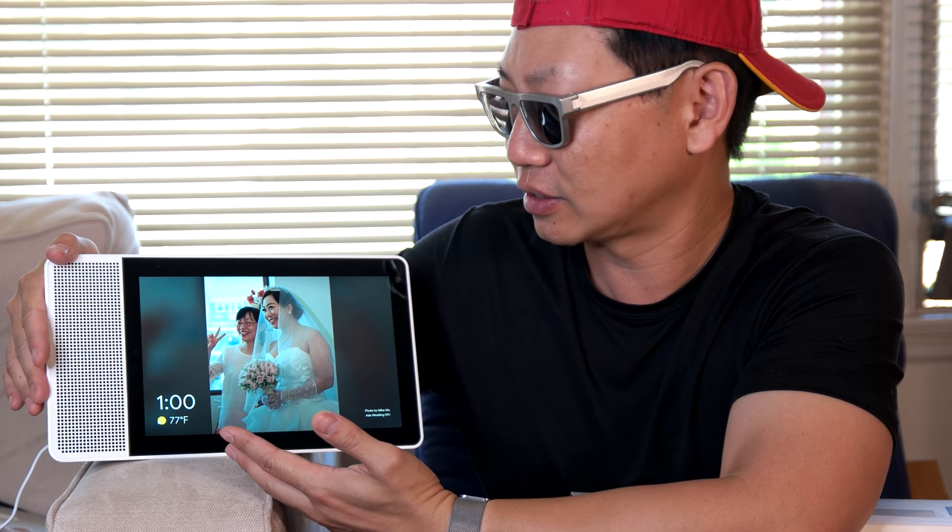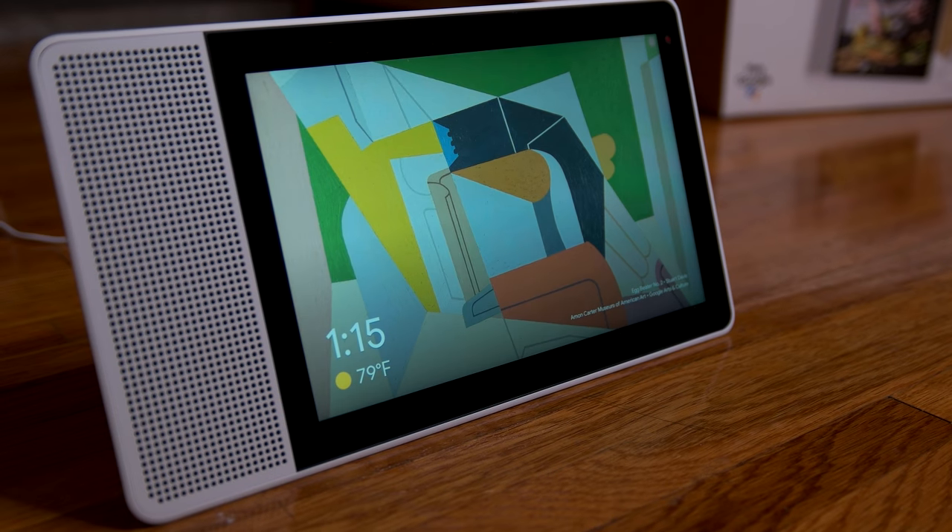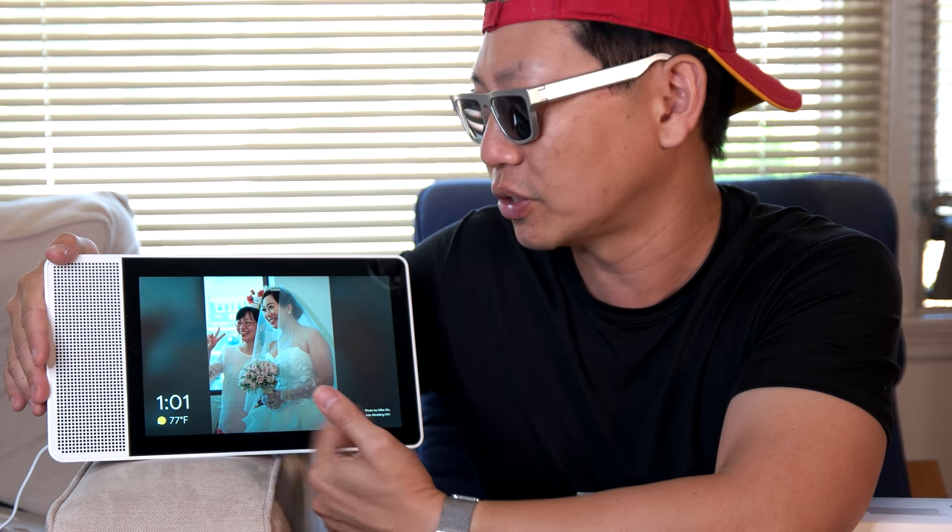Another one of the best features is you can choose between different artworks to display. Here I actually have it showing from my Google photo album, so it'll show and display my photo albums one by one, or I can customize it. Everything's completely linked and I think it makes a great photo display.